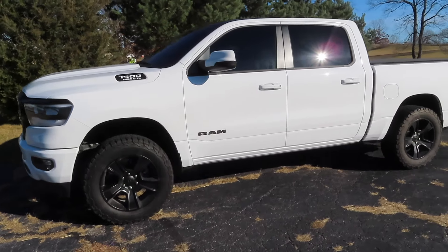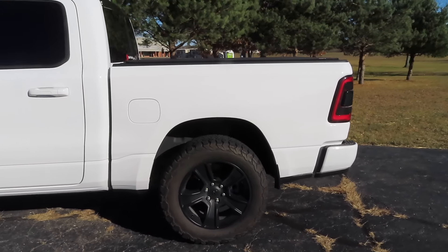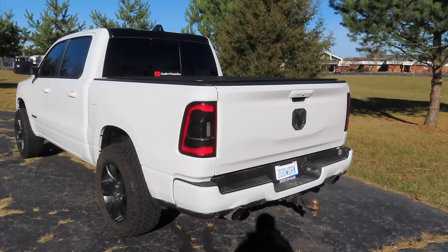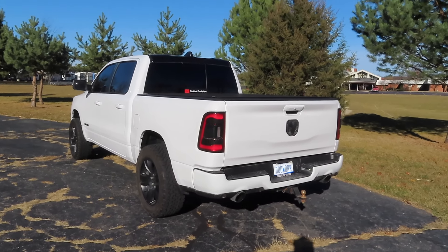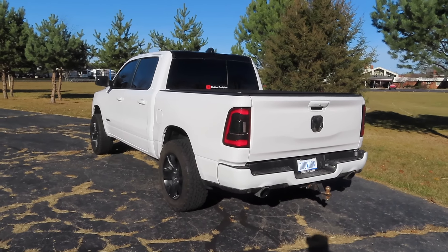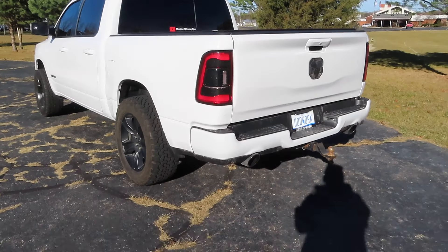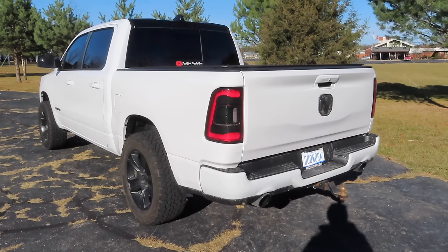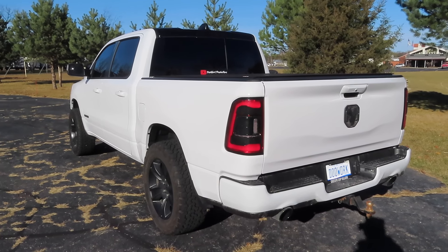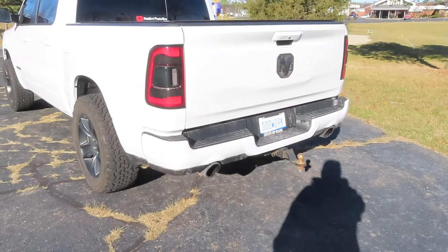I'm going to take my truck over to my parents' house because their garage is a lot bigger than mine. I don't feel like crawling under the truck in my tight garage with the door open - it is 37 degrees out and it's freezing cold. We're going to hop in the truck, head over there, put it up on the ramps, and do this mid muffler delete with the resonator delete. But first I'll set the GoPro up behind the truck to get some exhaust revs with the stock exhaust.